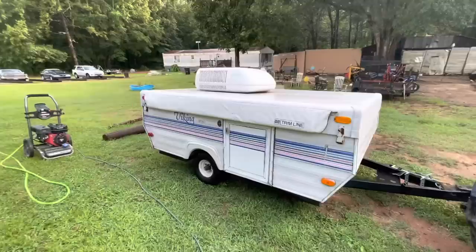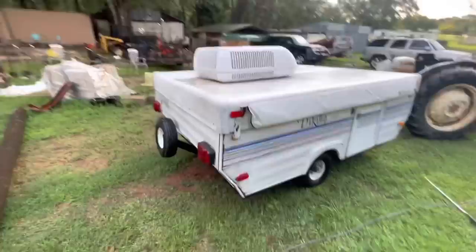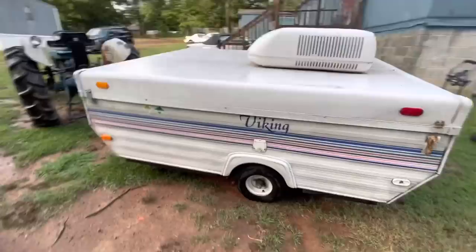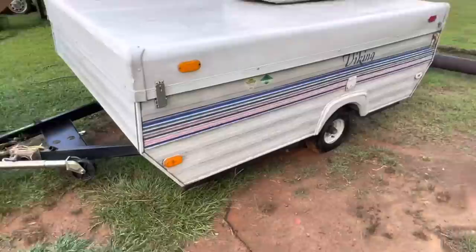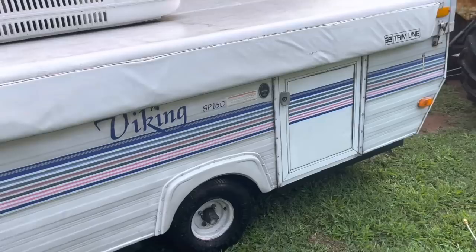Hey guys, welcome to a new video. This is a 1993 Viking SP 160 pop-up camper. I've been wanting a small camper — not necessarily a pop-up, more like a teardrop — but the prices on these things are astronomical right now and I just couldn't do it. So I bought a trailer to build into my own teardrop, and then this guy popped up for sale and I couldn't pass up the price. It's gonna need a lot of work.